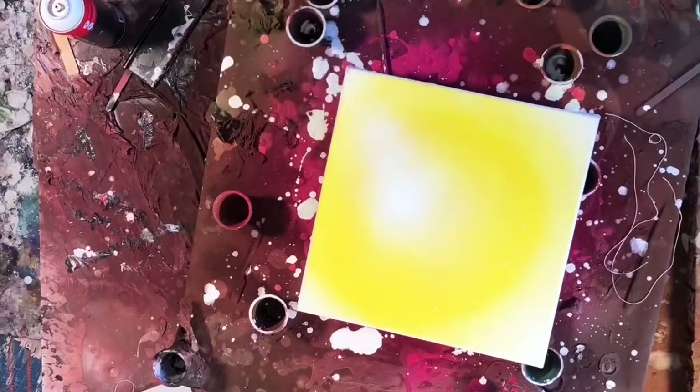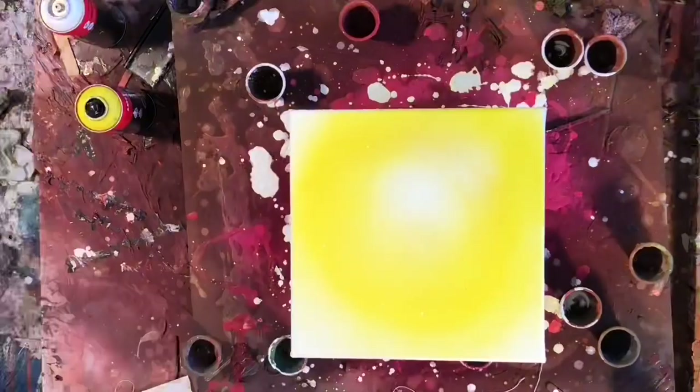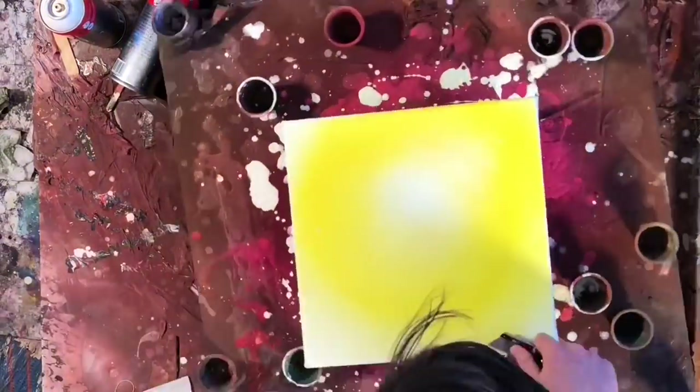Hey everyone, welcome to another paint porn video. In this video, I'm doing kind of like a mass production of 12x12 paintings.